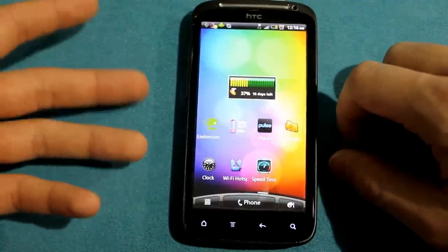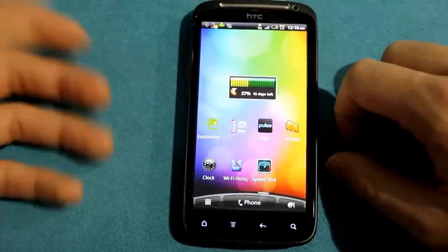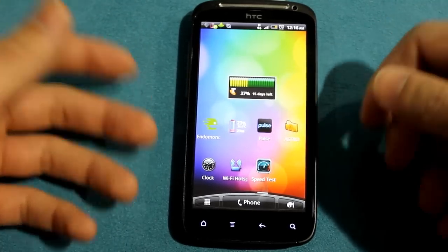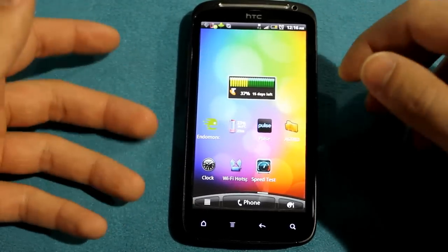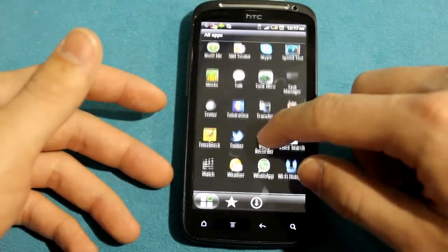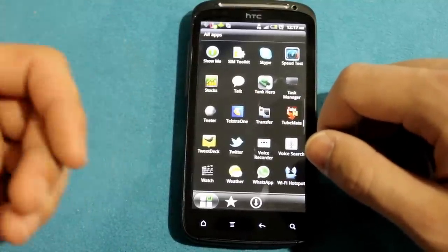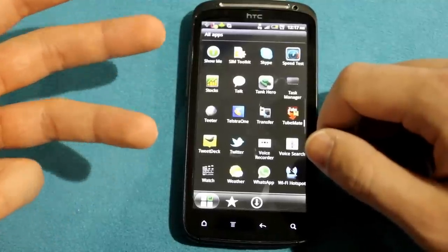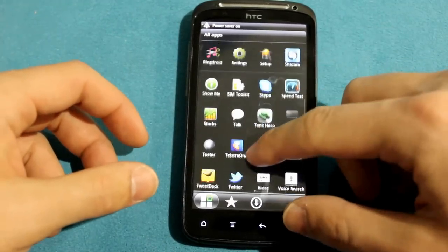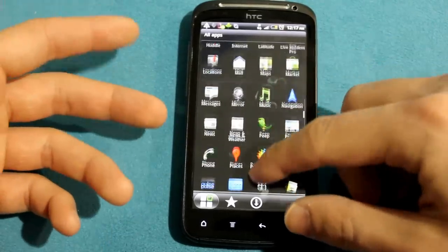A lot of people have also been asking about bloatware. I'm actually a Telstra technician — this video is my personal opinion and doesn't represent Telstra. There's not really that much bloatware. You've pretty much got everything in the Telstra One icon: yellow pages, AFL, NRL, white pages, Big Pond News. All that used to be a million icons is now just that one icon. Everything else — stocks, news — is pretty standard, and everything else is yours to install.